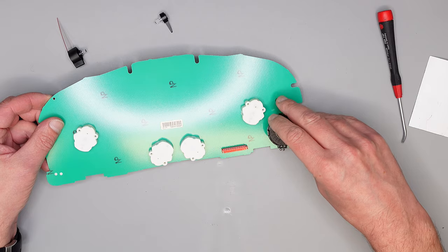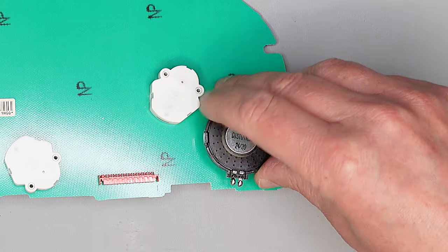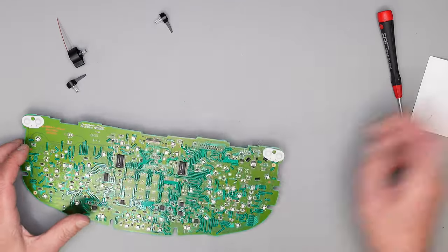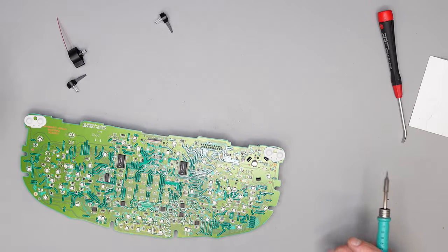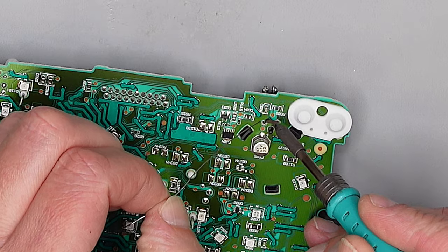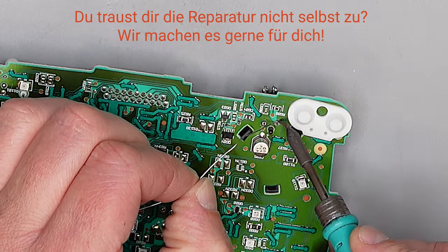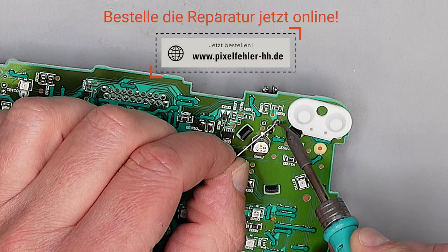Man sieht ja, wo die Kontakte rein müssen. Man drückt ihn fest, der Clip rastet sofort ein. Jetzt haben wir die beiden Kontaktstellen – die löten wir fest.